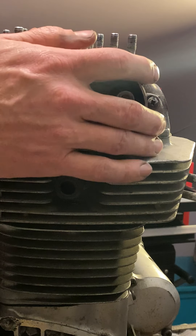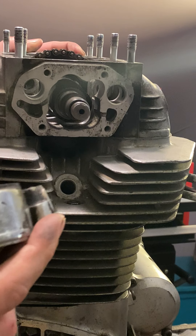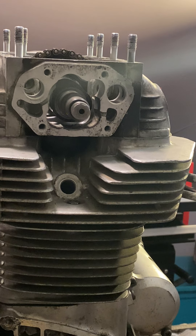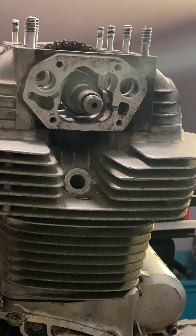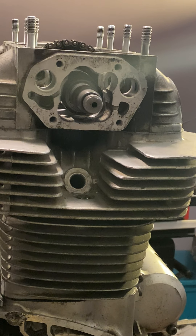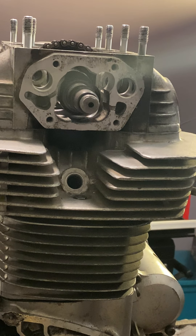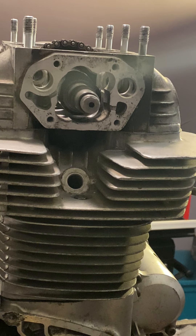Once you have that on, time to take this side off. At this point I'm going to try — oh yeah, this is going to come off nice and easy.